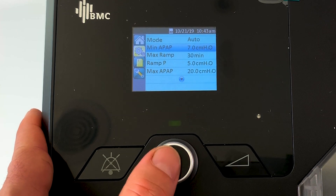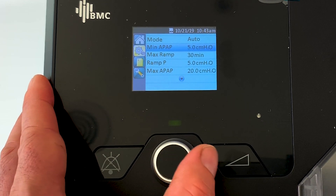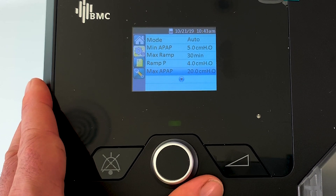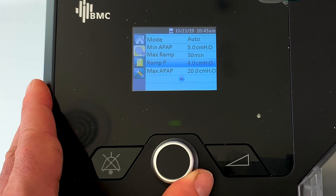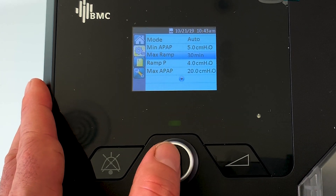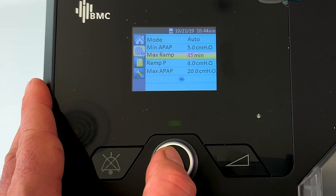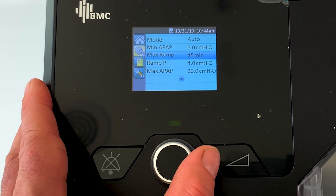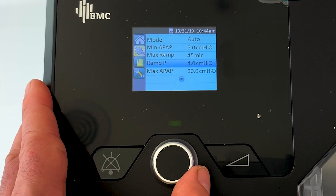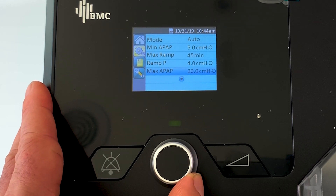I recommend starting with a min auto pressure of five, a ramp pressure of four, and you can leave the max auto at 20. In the patient settings you can change the ramp time. You can change the max ramp value here to 45 minutes if you think you need a little bit more time to get off to sleep. So over 45 minutes it will go from four up to five, then after that it will go between five and 20.